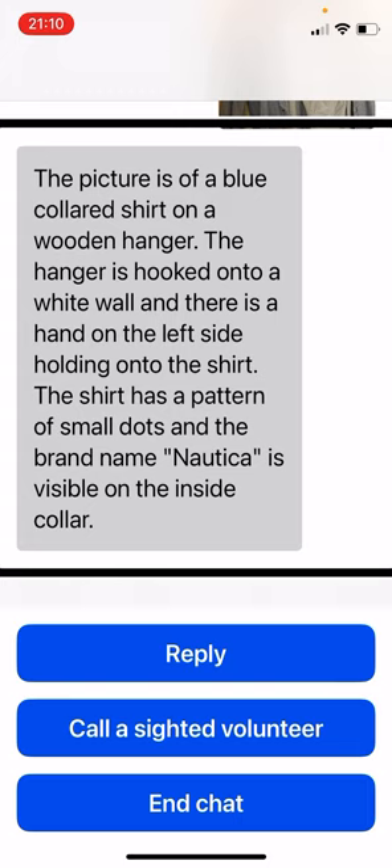The shirt has a pattern of small dots and the brand name Nautica is visible on the inside collar. Okay, so blue patterned shirt — I thought it was blue and white anyway. But yeah, so that's the first one.